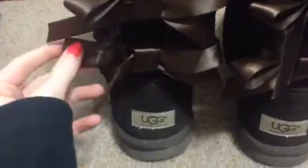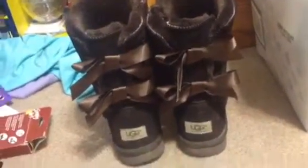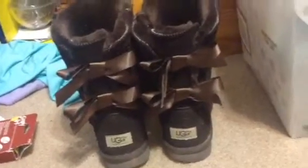I got them off of this store online where you could buy them for a cheaper price, because they're really expensive. If you want to go and buy those, I'll put the website name down below.